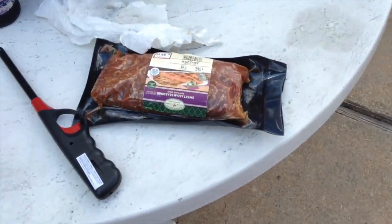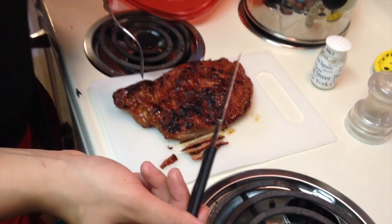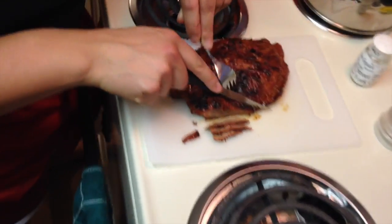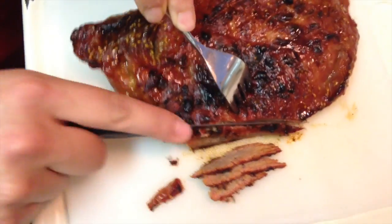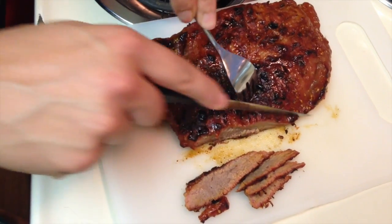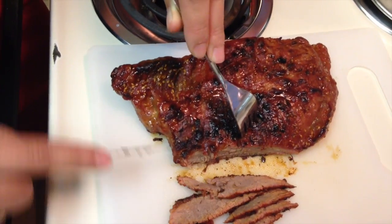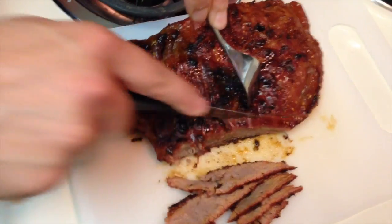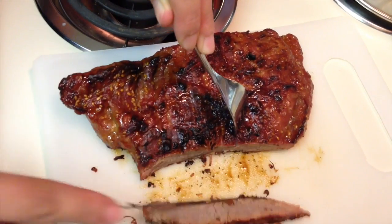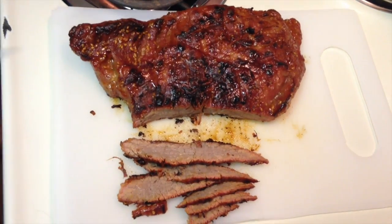I'm about to cut up this flank steak. The thing about flank steak is you want to cut it against the grain — the grain is going this way, so I'm making cuts this way. This came out awesome — it's the first time I've ever cooked one. We have really bad knives but it's coming out great. It kind of looks like brisket. Cutting these really thin — it looks and smells amazing. As soon as we upgrade our knife situation we'll be doing even better.